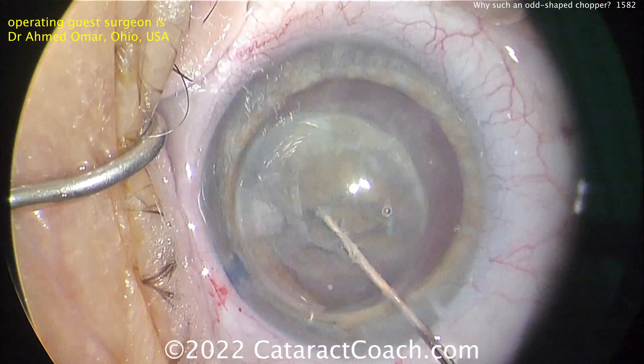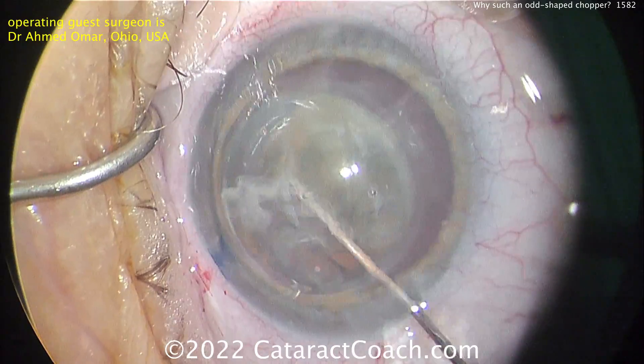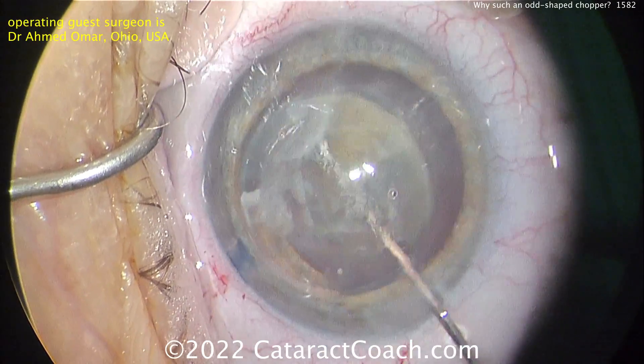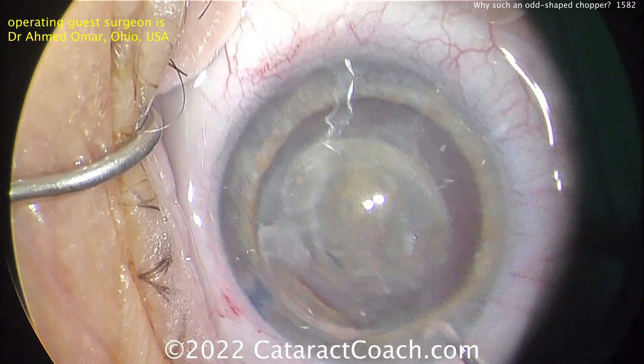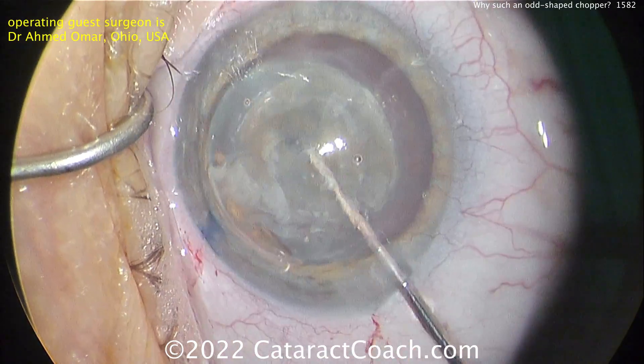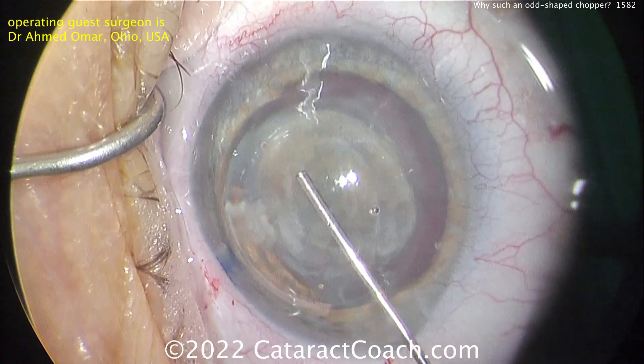The peripheral cornea is a little bit distorted, and that's okay. But what that means is, as the instruments go inside the eye, they're going to appear distorted, because you're looking through the cornea too. In the central cornea, where you're going to operate and do the nucleus removal, it's going to look just fine. But the catch is going to be there in the peripheral cornea.